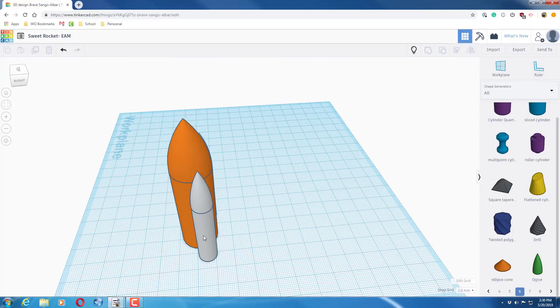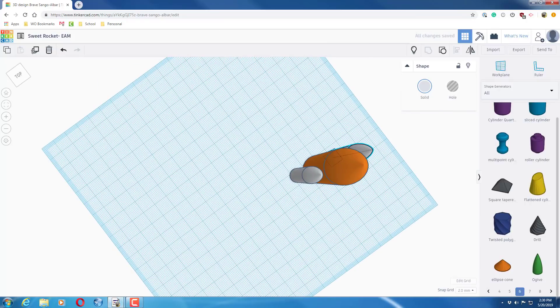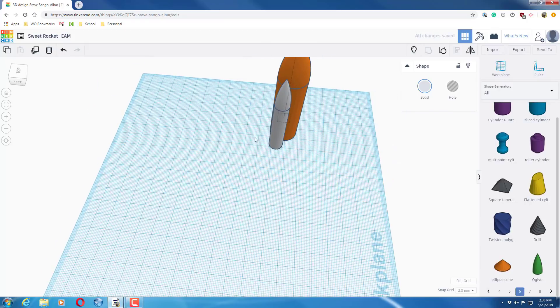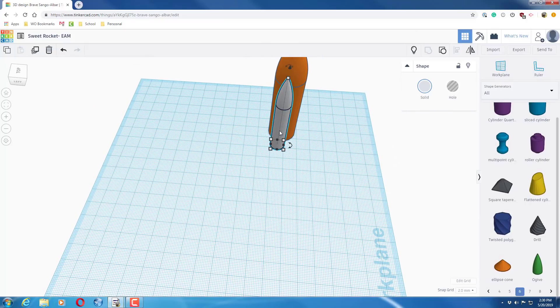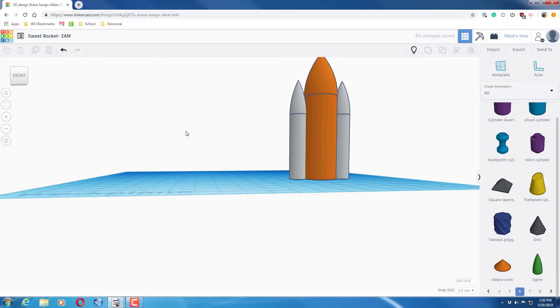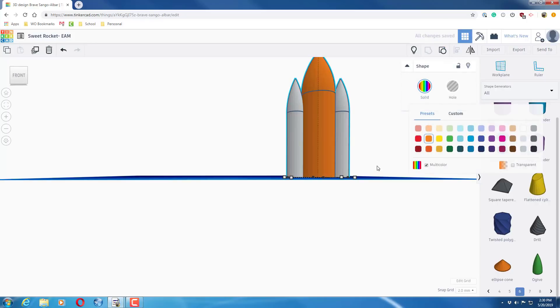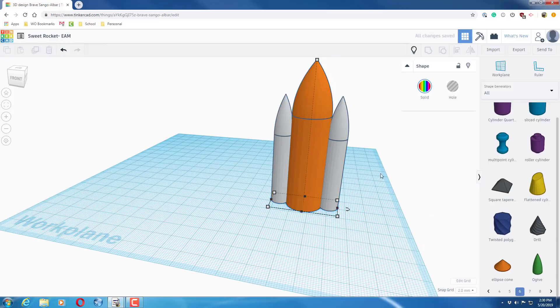They're sitting a little toward the back, so you can move them to the side if you prefer. Change to two millimeters and go one or two clicks to the side — that way they're just a bit more centered. Then group all three shapes together, set it to multi-color, and you've got the main base for your rocket.